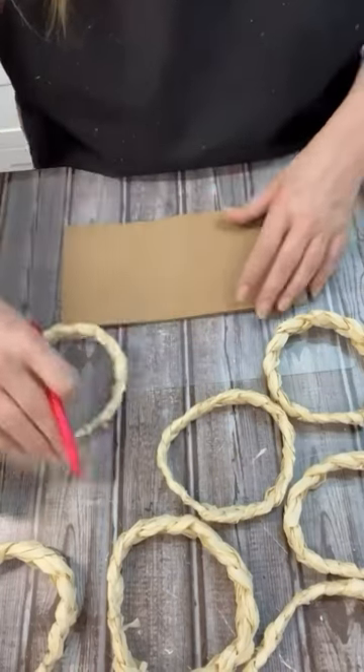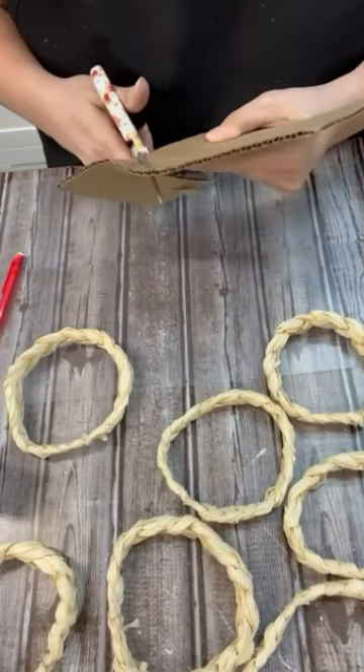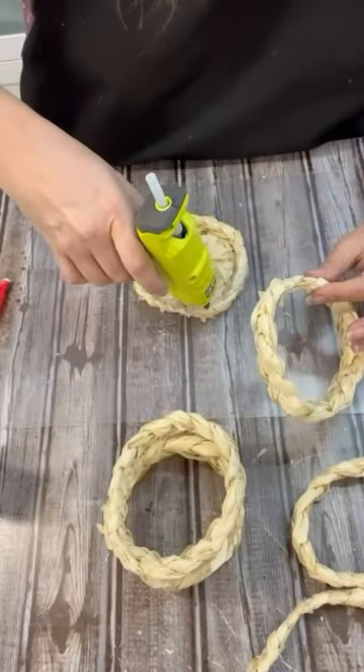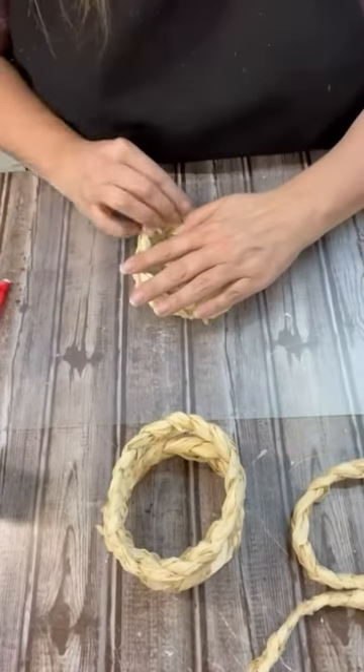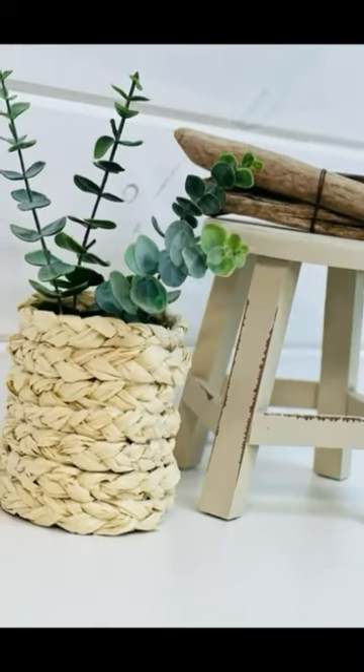I'm going to create a base using some cardboard and then just start hot gluing them all the way. You guys, I'm free-forming this — you could use cans, bottles, or pots, anything you have to just give it this really cool texture. And look how this turned out.